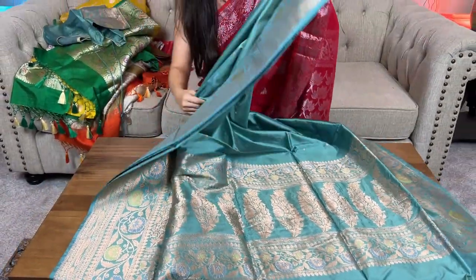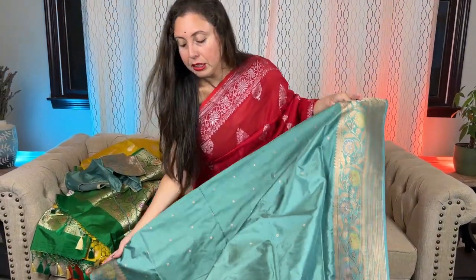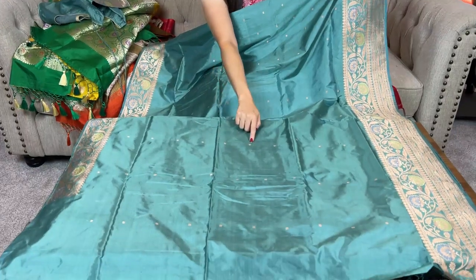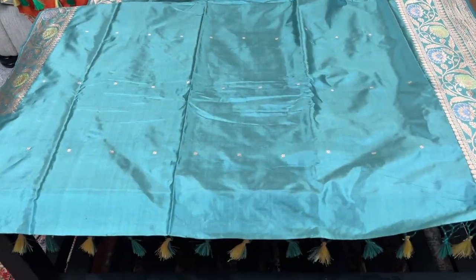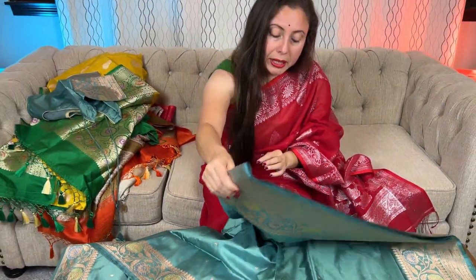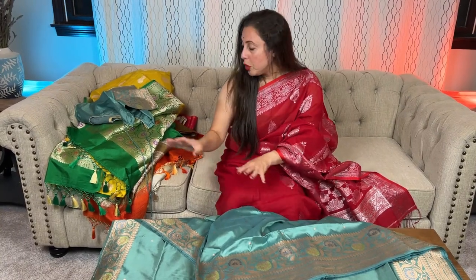Let me show the other side of the sari — look, the small gold motifs are throughout the body. Friends, these are all available on our website bengallooms.com. All details will be given in the description section of this video, and these saris with stitched blouses are in a section of our website called 'saris with stitched blouse.' Thank you for watching this video.